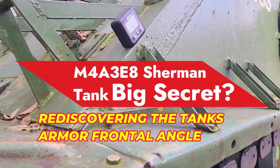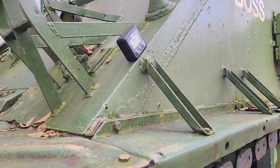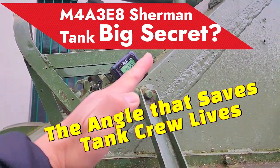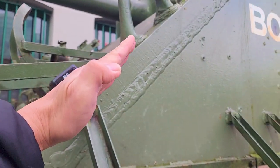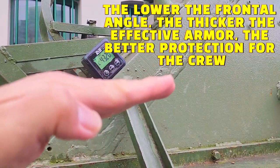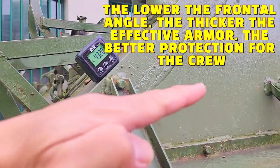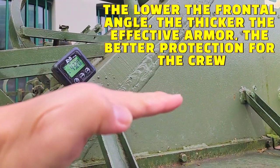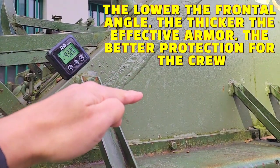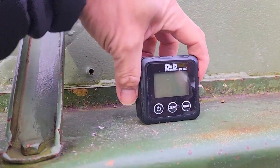In this video we are going to measure the actual frontal angle of this tank. The lower the frontal angle of the tank, the thicker the line-of-sight thickness of the armor becomes, which means that a lower angle of the frontal armor creates a safer environment for the crew inside the tank.